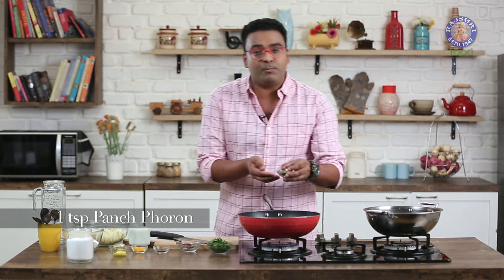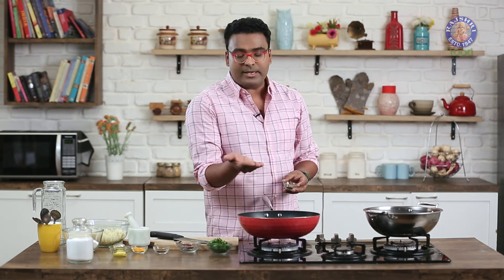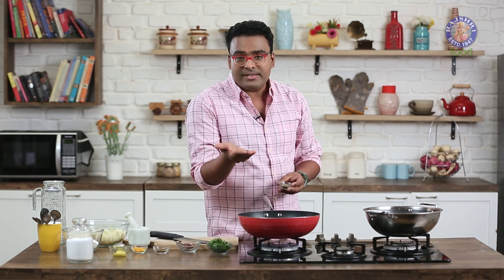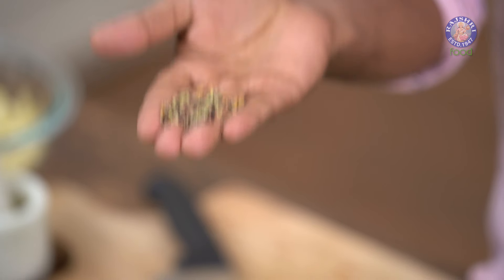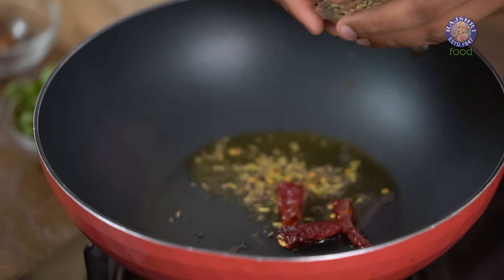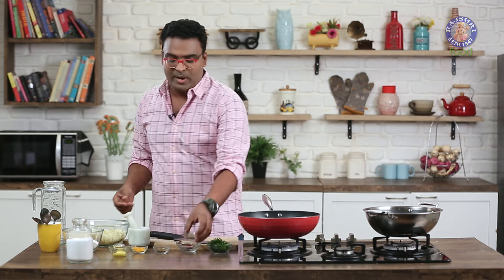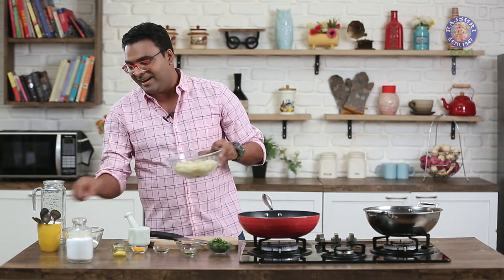The next ingredient is Panch Poran, which is actually equal quantities of Fenugreek Seeds, Fennel Seeds, Mustard Seeds, Cumin Seeds and Kalonji or Onion Seeds. Traditionally, instead of Cumin Seeds, they also use something called Rodhooni, which are Celery Seeds. If you can lay your hands on that, your Panch Poran is complete.